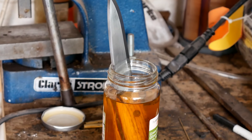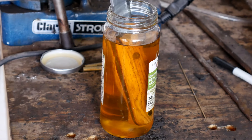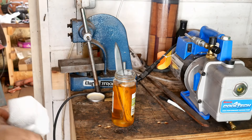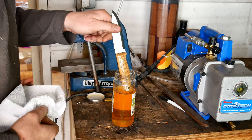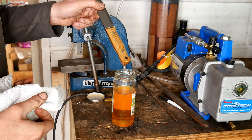It's quite simple. I just get a jar deep enough to fully submerge the handle of the knife, and I'll mix up a 50-50 ratio of linseed oil with white spirit. I'll put the knife handle into the mixture and leave it for a period of time — generally overnight, sort of 12 to 14 hours — and let that thin mixture of linseed oil and white spirit permeate into the wood.